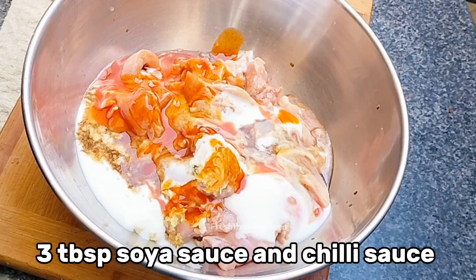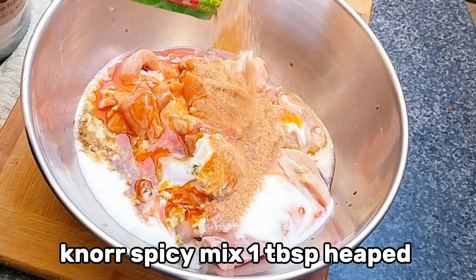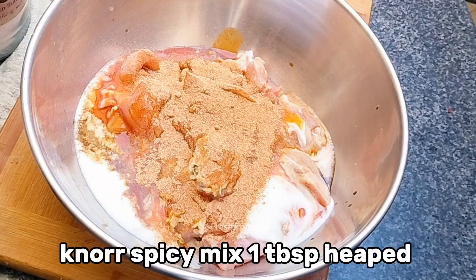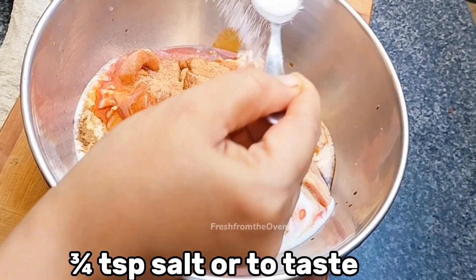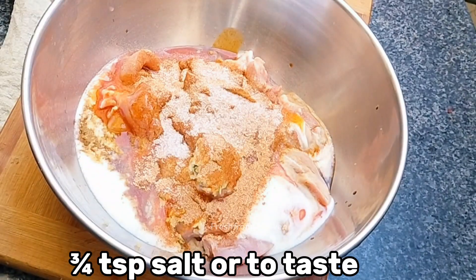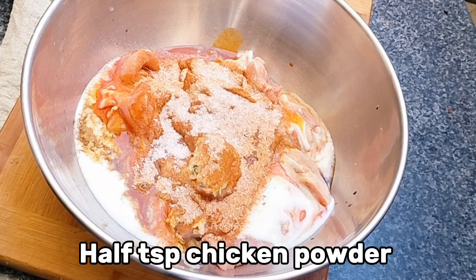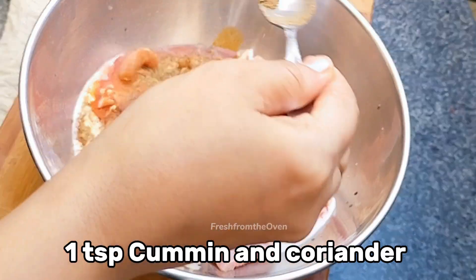میں نے ایک نیا experiment کیا — Knorr کا ایک ٹیبل سپون spice mix ڈالا، جو میں ہمیشہ fried chicken میں بھی ایڈ کرتی ہوں۔ اس کے بعد ¾ ٹی سپون salt اور تقریباً آدھا ٹی سپون chicken powder ایڈ کیا۔ Salt کم رکھا کیونکہ soy sauce، Knorr spice mix، اور chicken powder سب میں پہلے سے نمک ہوتا ہے۔